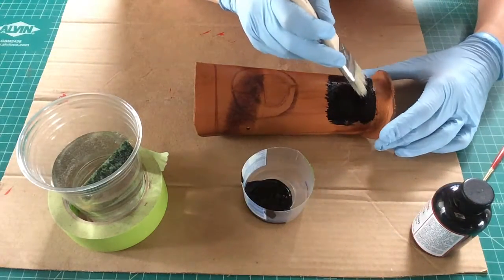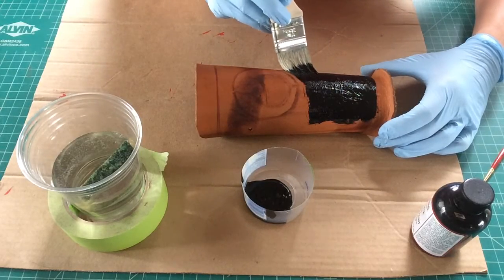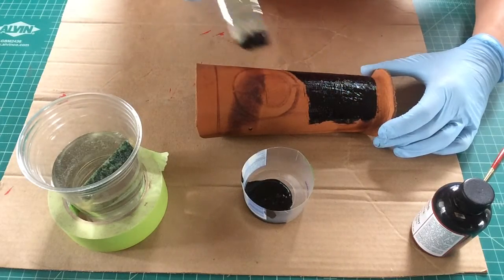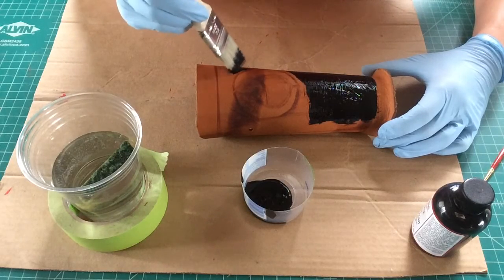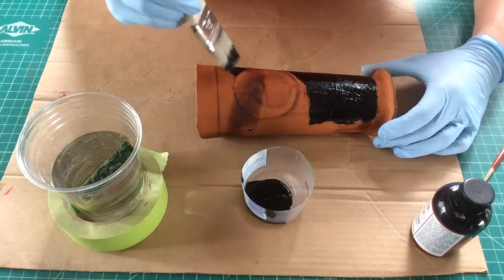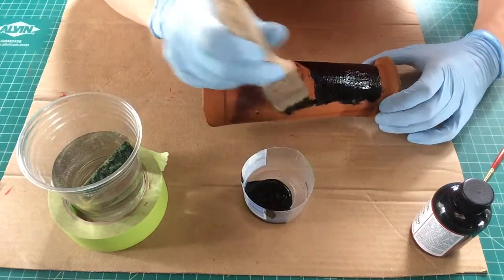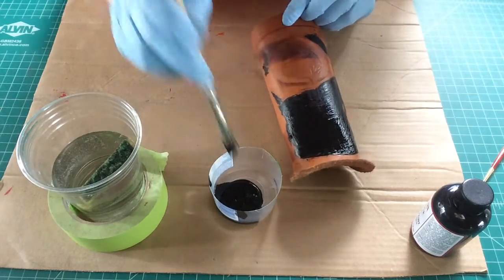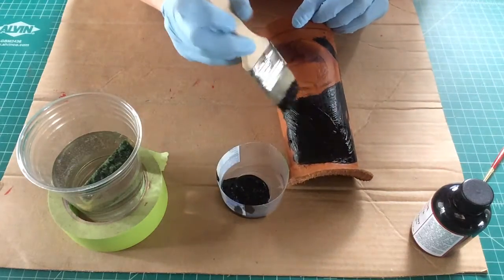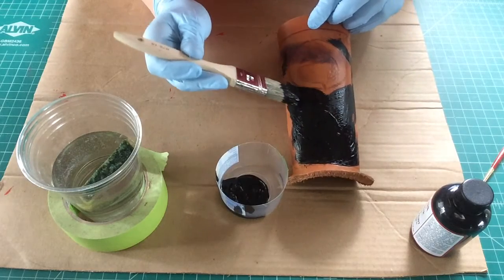So exciting. So we're just liberally applying it everywhere — that's not my crane. And because it's a big circle, it's pretty easy to go around. If I had the more complex design where there's sort of three cranes intersecting, I would spend more time with the small brush doing that detail work. Right now I'm just trying to get everything a light coating of black.